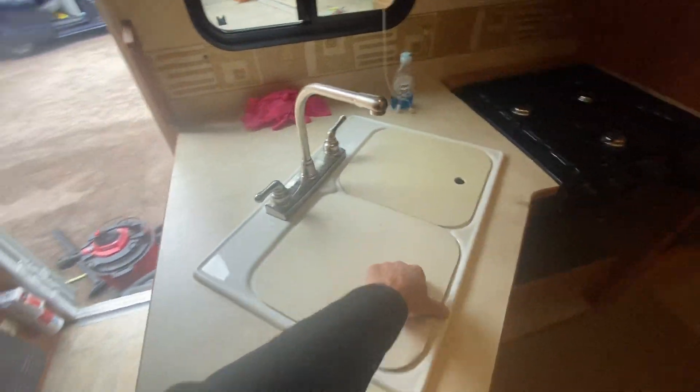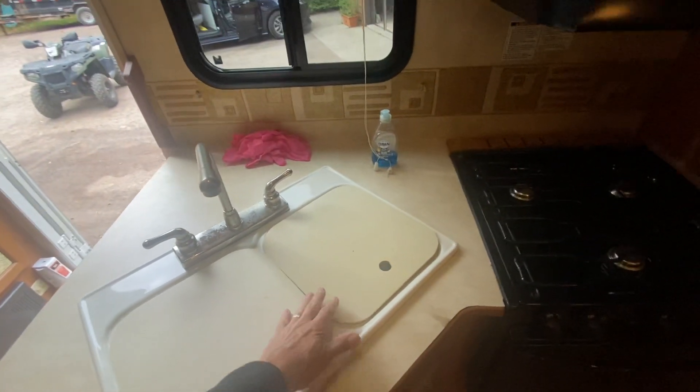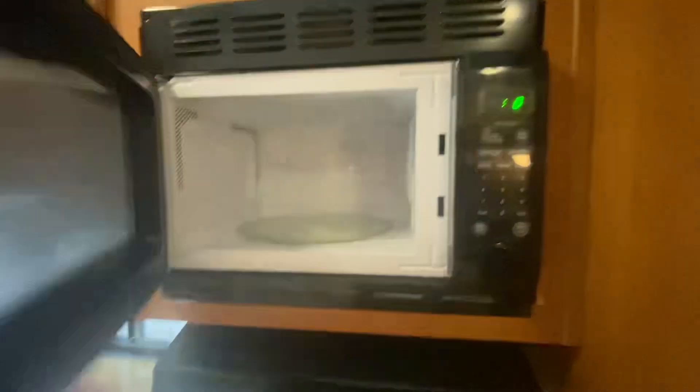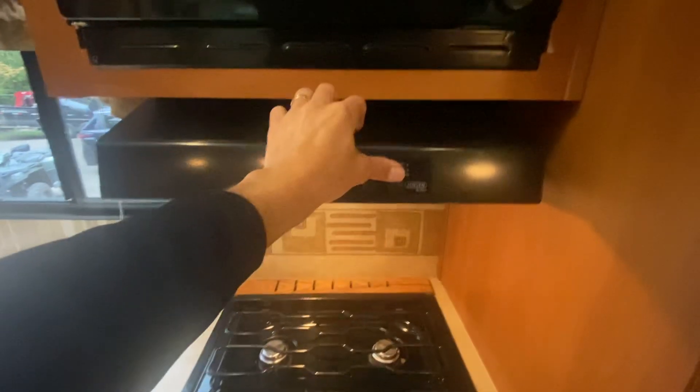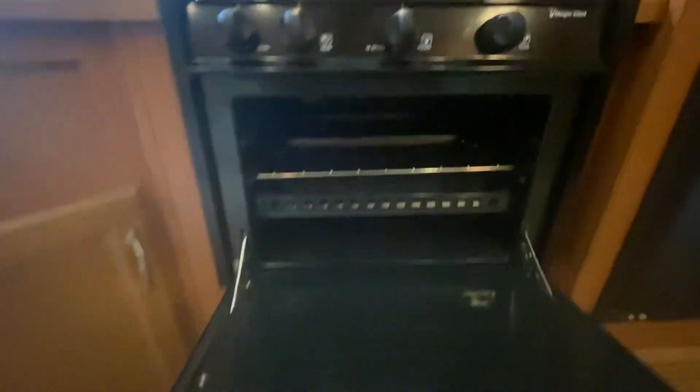We have a dual sink with covers. Plenty of storage up above. There's a coffee maker and a toaster, plenty of room. We have a Magic Chef microwave oven, a Jensen overhead, a three-burner stove top, and a Magic Chef oven as well.